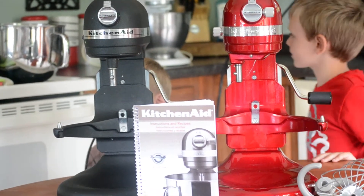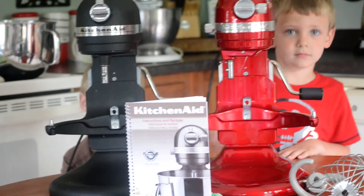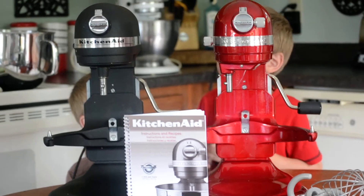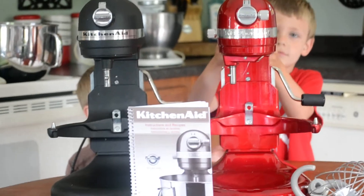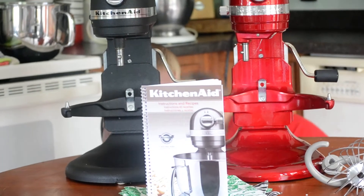Okay, so we are going to compare how loud my new seven quart mixer is in comparison to my older five and a half quart one. With the help of Owen and Chase, we are going to go ahead and listen to the red mixer. Owen, can you turn the red mixer on?